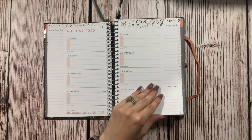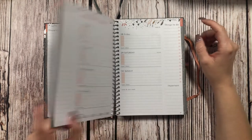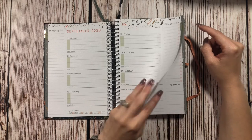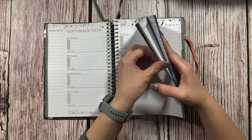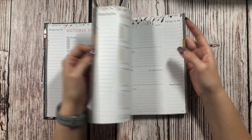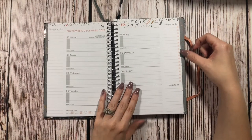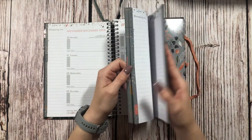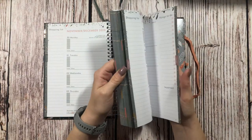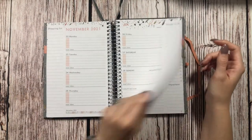Then we just keep going through the weekly spreads. Up here we do have monthly tabs and each month is a different color — September is green, October is purplish, November is a green-yellowish color, and December is blue. Then we start over with all of the months. It does go all the way through December and actually into the first week of January 2022.